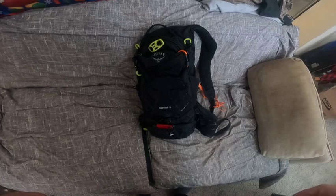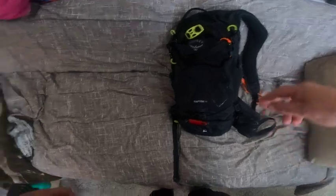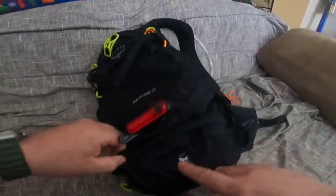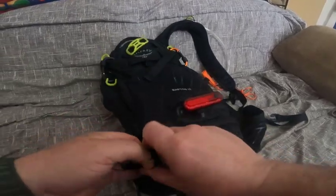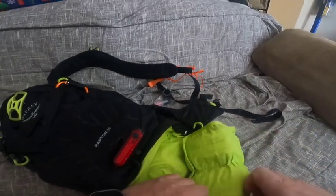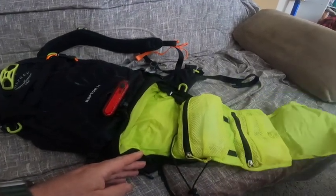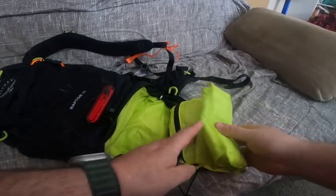It's a little bit bigger than the Osprey Raptor 12 — that's just personal preference. One thing I like about the Raptor is down at the bottom it's got a tool pocket that says 'tools,' but I actually open it up and undo this because all the tools are stored on my bike.